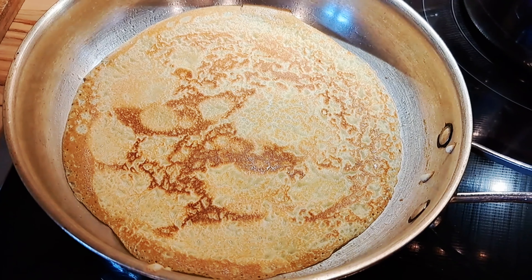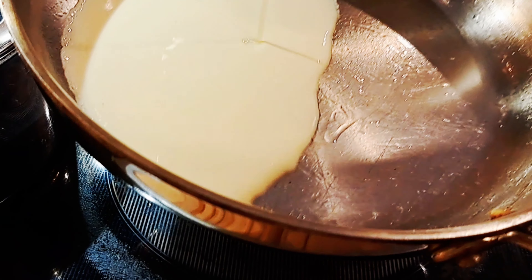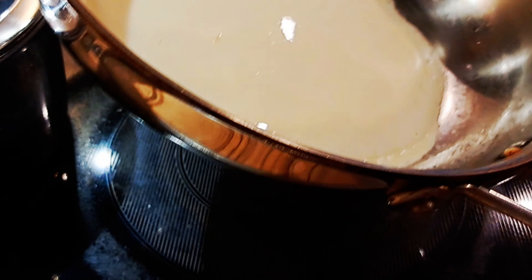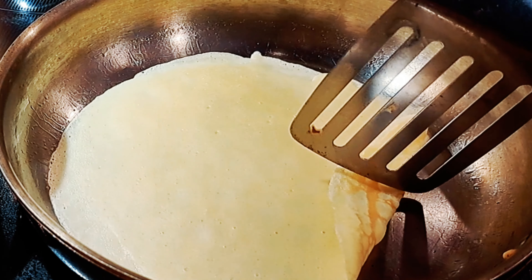It takes me about four or five minutes to make a batch, and I make more rather than just a little, because I like to keep it in the fridge for two or three days — it does not go bad. I always have it on hand, so if we want a quick snack we just pull it out, fry a few crepes, and we're good to go.